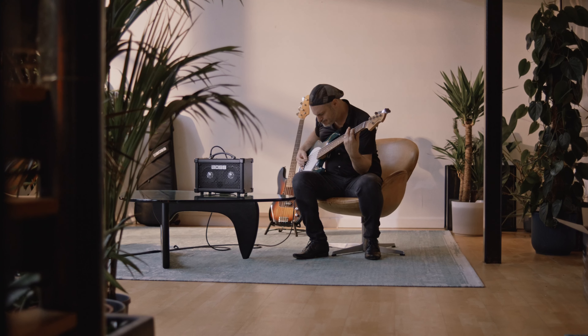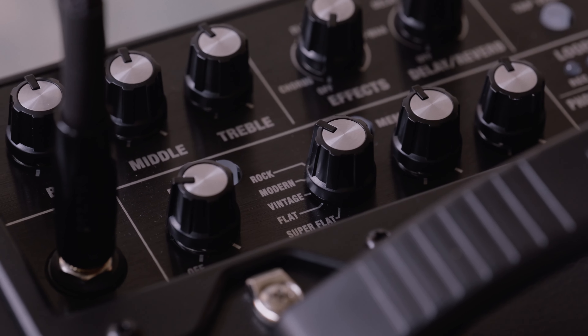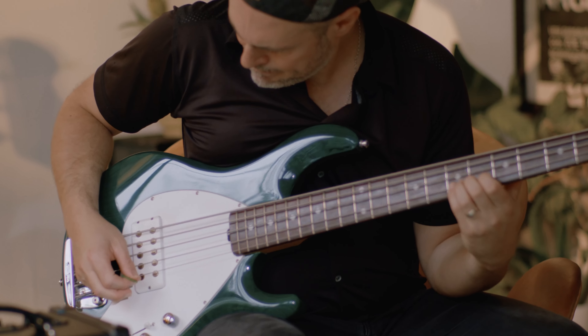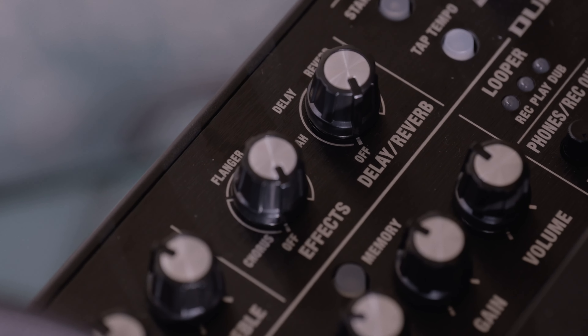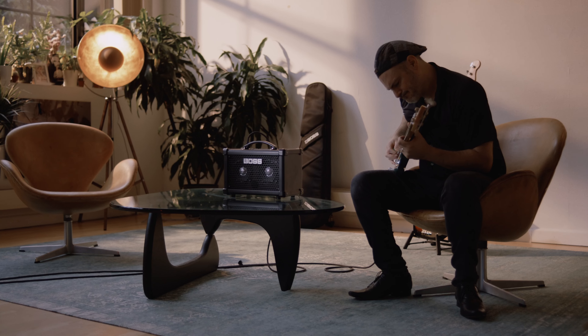Choose from 5 varied pre-amp types, all with a really nice natural feel and response. Each amp type includes 3 user memories, allowing you to store all the knob settings for quick recall of your favourite tones. Whatever your style or skill level, it's easy to dial in the sounds you need for jamming to track, practicing and performing.